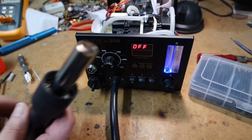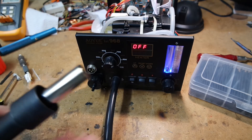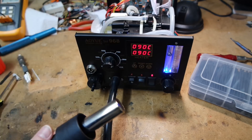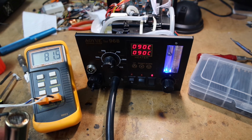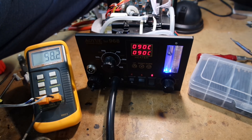Okay, everything's back together again. I just tested it and it seems to run fine. You can actually see it heating up okay. I took the other instrument and took a measurement of what the temperature was. It looks to be fairly okay — maybe a tad above what it should be — but basically I would say it's working again, which is exactly what I needed.